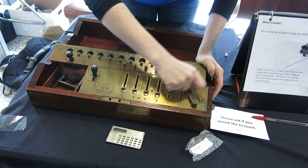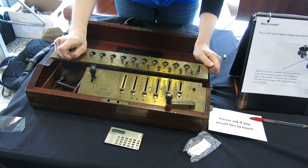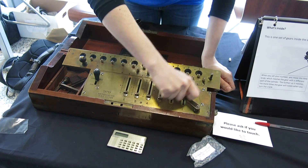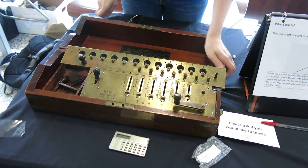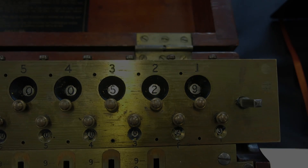One, two, three. And then we're actually going to lift it up and slide over the ridge — so now we're in the tens. And we're going to do two turns: one, two. And that is the mechanical calculation.